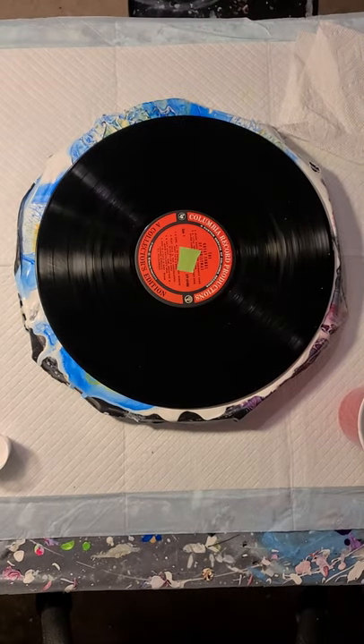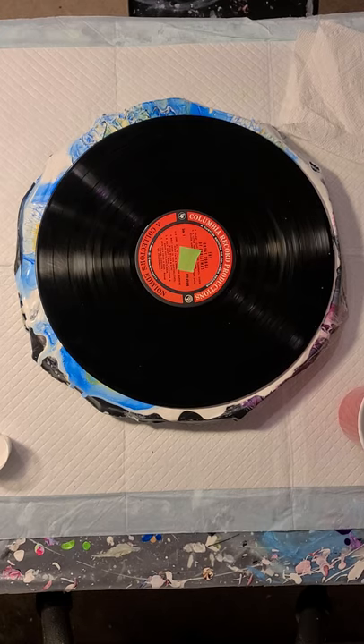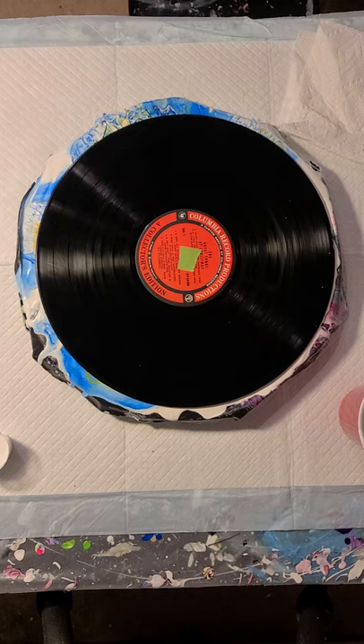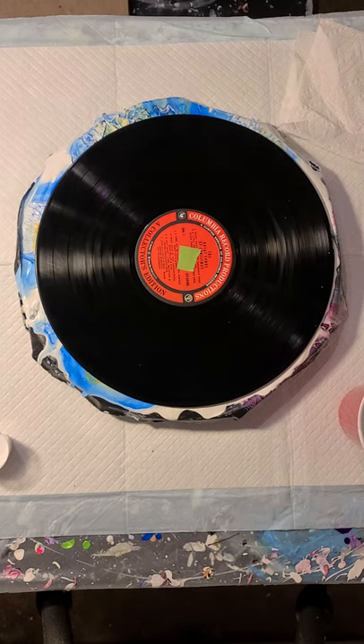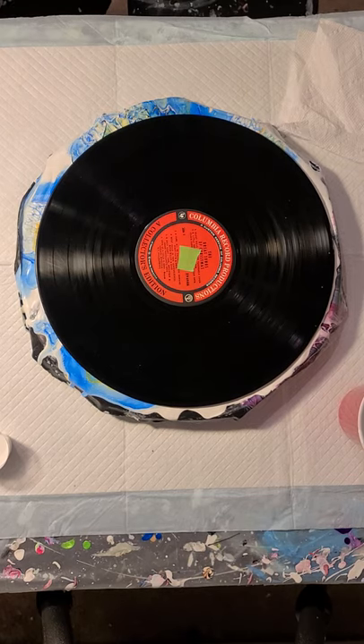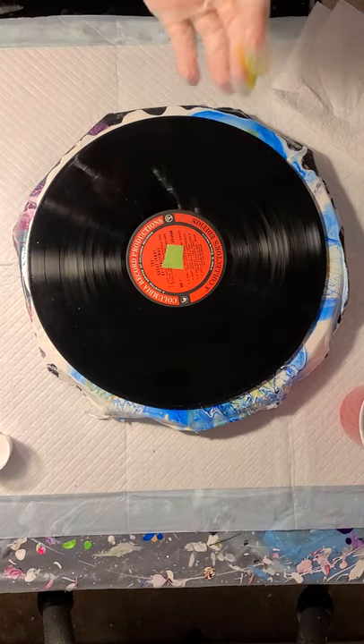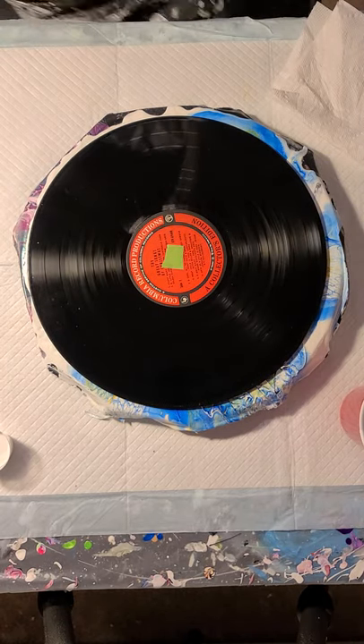Hi everyone, Sonia here, and you are watching Pouring with Sonia. So I thought I'd try something a little different today, using the chili art technique. I'm just going to try and swipe in a circular motion, maybe not as much tilting. We'll see how it goes.